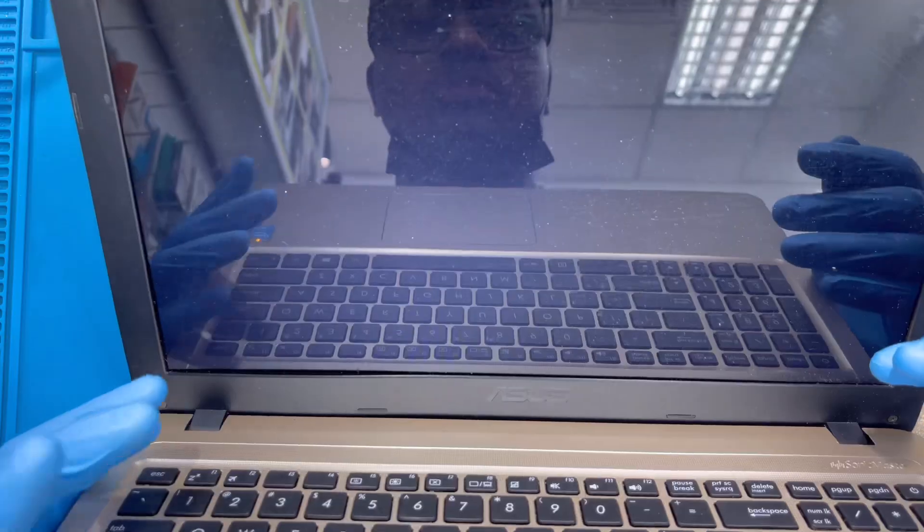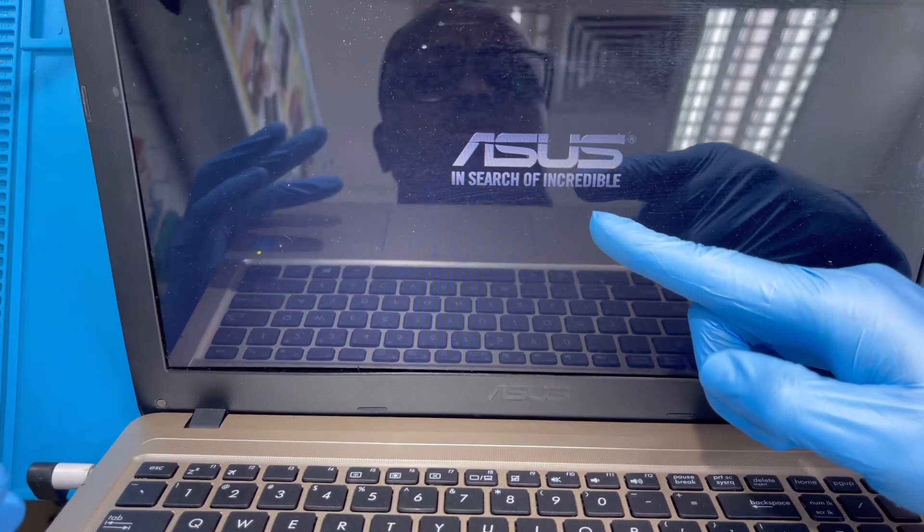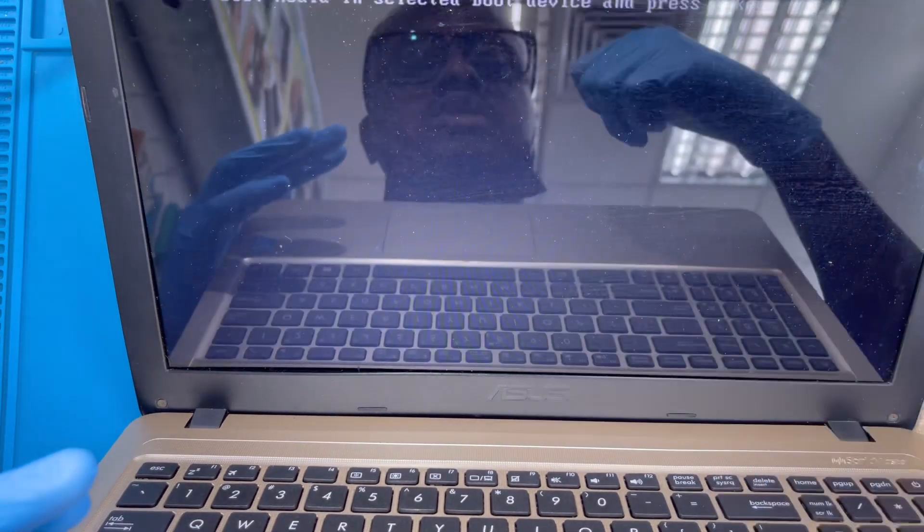You can see the laptop is coming on — the logo is already showing. That means everything is working okay. Hello guys, if you like my video please subscribe to my YouTube channel.